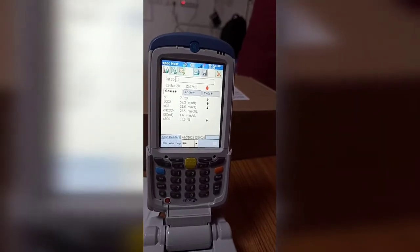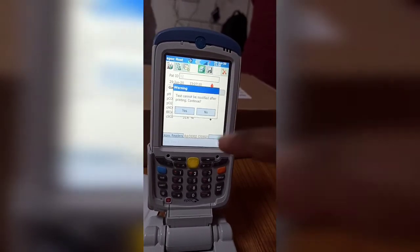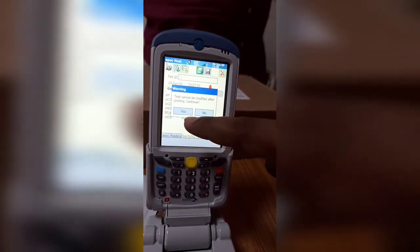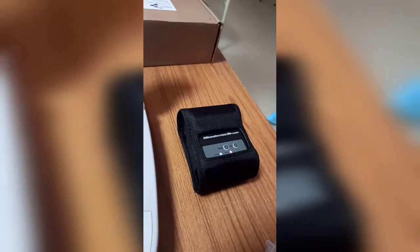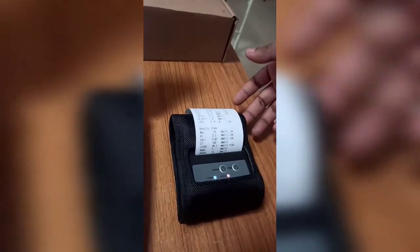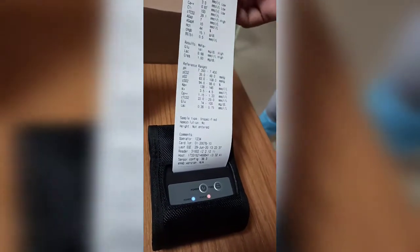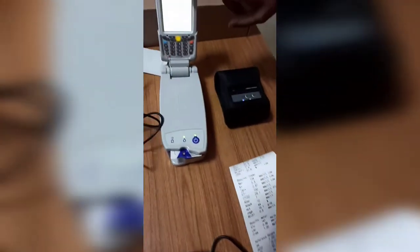The patient ID has been recorded. I will now print the results. Note that results cannot be edited after printing. You can see the printout is coming out. This is the ABG results window — now close the window.